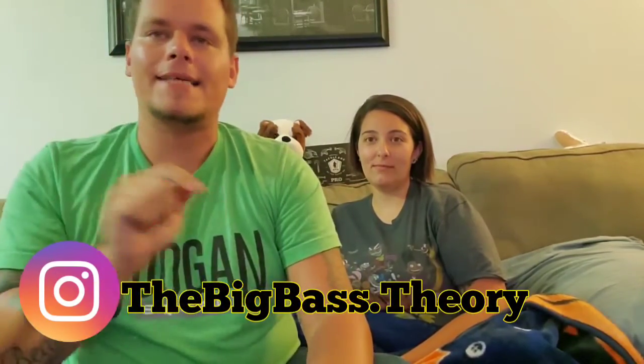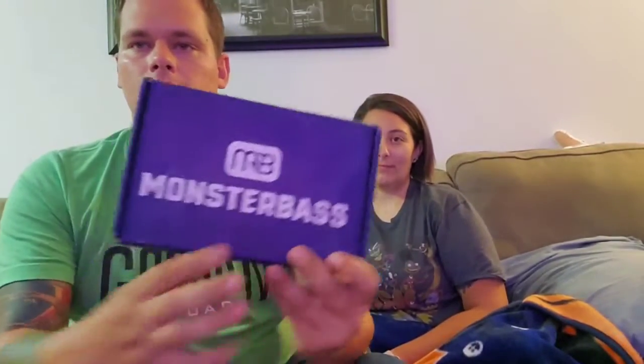What's up guys, welcome back to another box opening here on the Big Bass Theory. Got my lady here with me today. We're gonna open up a Monster Bass box - this is the Southern Regional Pro Lunker Hunt Edition. I already know I'm late, everybody's already seen what's in this and already fished with it, but I bought it so let's get into it.